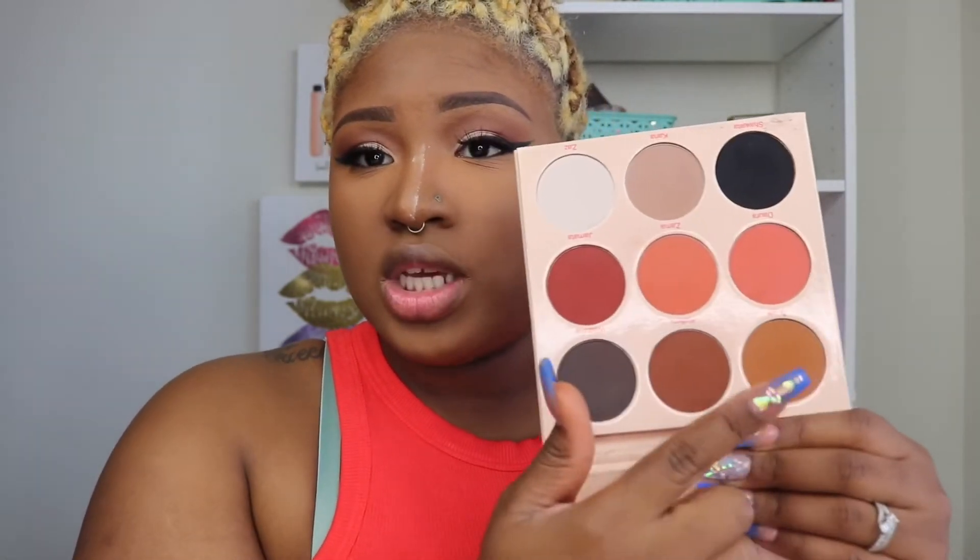Once I'm done blending this out, I'm going to use my Laura Mercier powder to set. I've got to blend this out pretty fast because this is a matte concealer. I'm going to go ahead and do my lashline and just put this burgundy shade, and probably a little bit of this shade to buff it out.